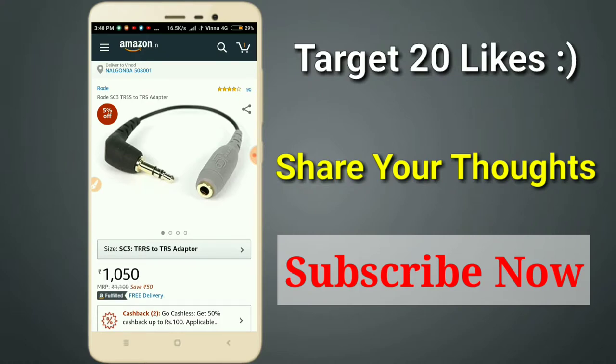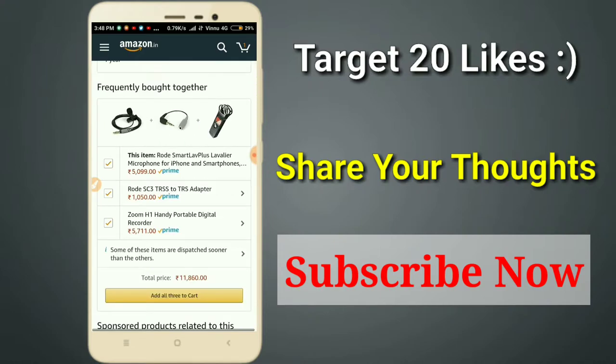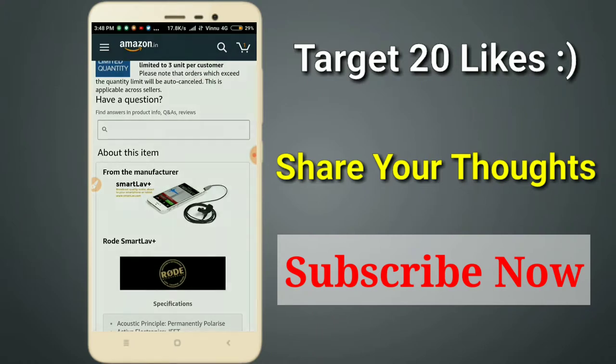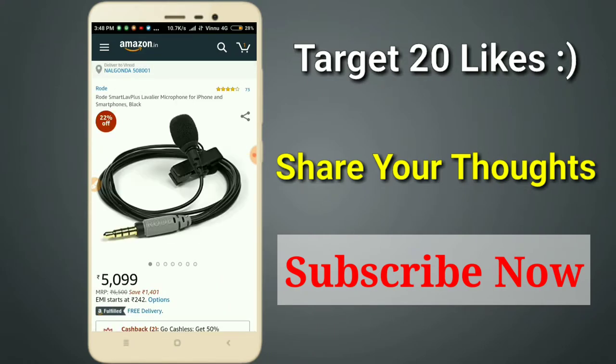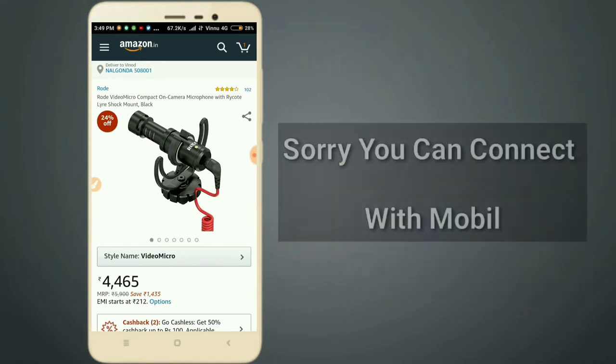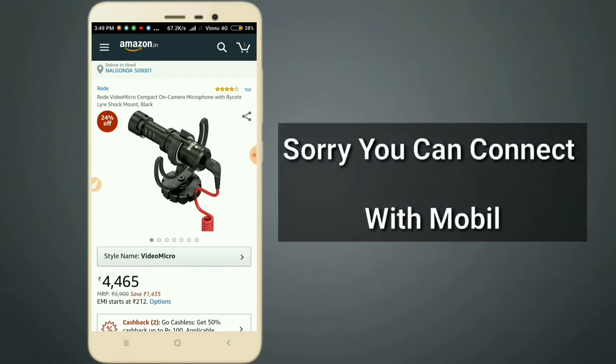The cost is around 1,000 and the audio quality is good. You can compare it with other options. You have choices between a wireless microphone, a condenser mic, and the Snowball mic. Friends, next is the Rode Video Micro compact microphone, which works mounted on a camera and also on mobile devices.